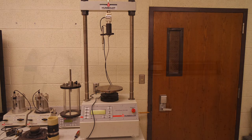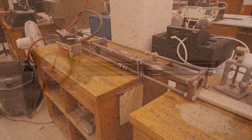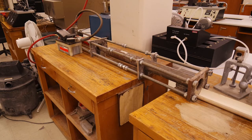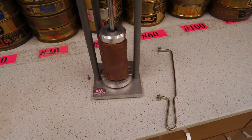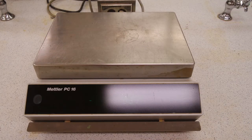An Unconfined Compression device and instrumentation, calipers to measure the diameter and the length of our sample, an extruder, trimming tools, moisture can, and a balance.